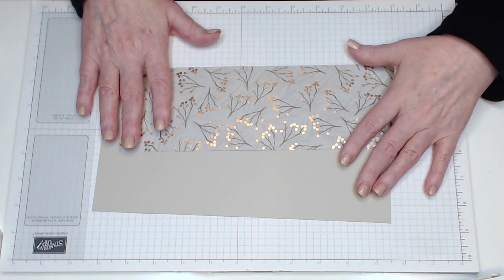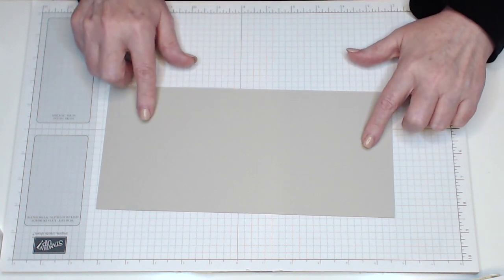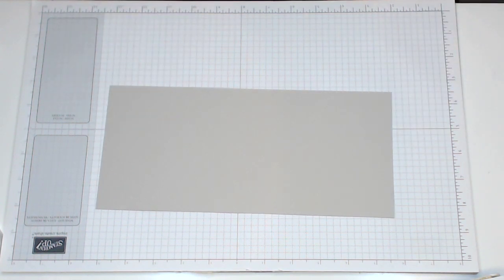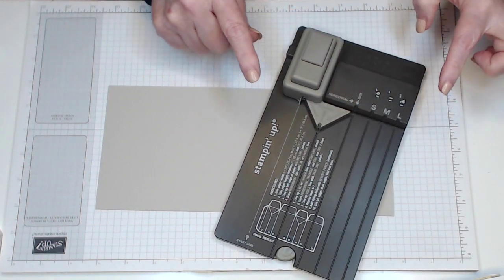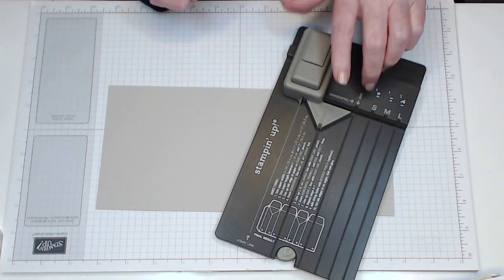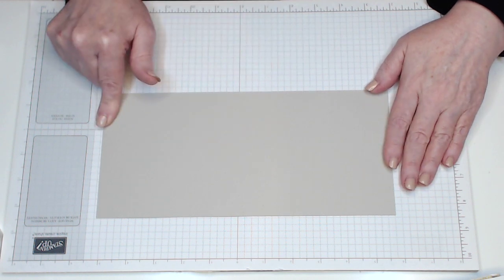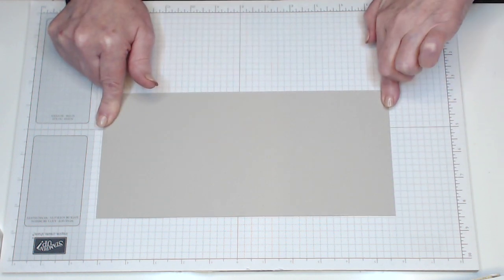To start with the bottom of the bag you're going to need the gift bag punch board as well — it makes it so much easier. For the bottom of the bag, it has to be 11 inches in length and 5 inches in width.